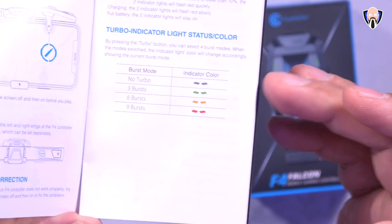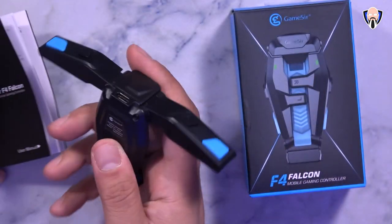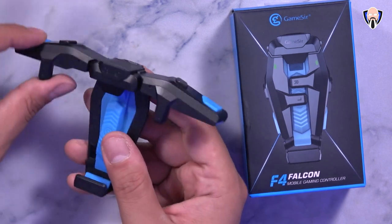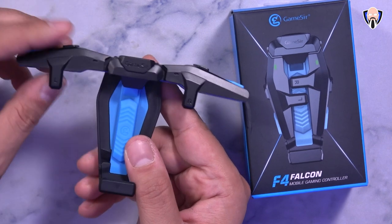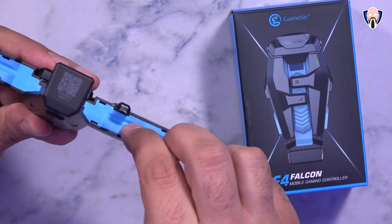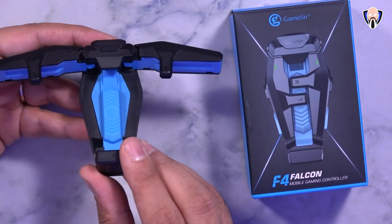It depends on the gun you're using and the game you're playing — but that's what we need to know about the turbos. Configuring it and putting it on your smartphone is very simple. The only thing I would say is make sure you use it without a case — this is not intended to be used with a case. There is cushioning material on the back, on the top, even on the actual top earpiece, and all the way down at the bottom, so your device will definitely be protected.